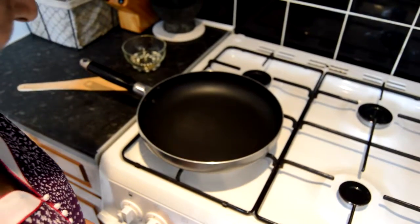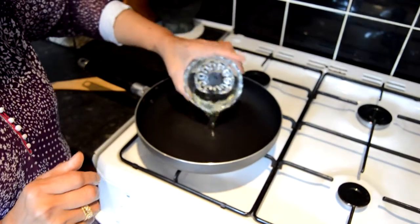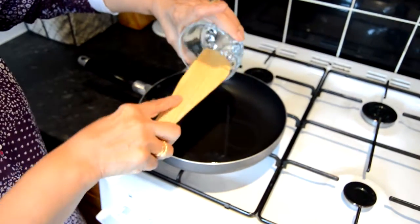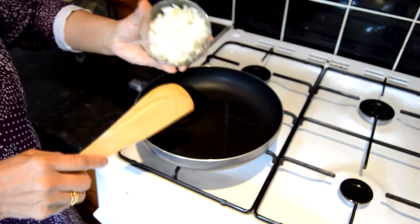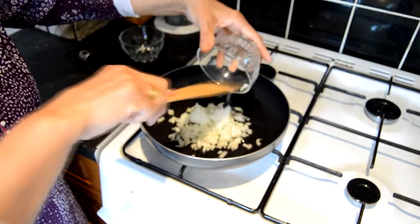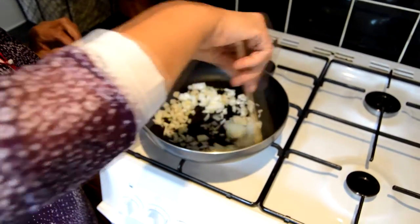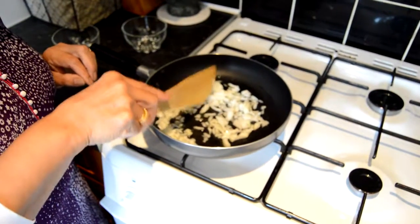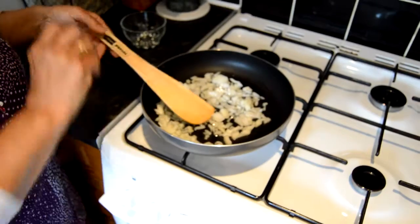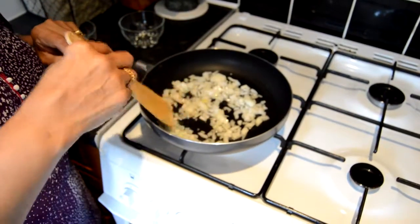I am going to switch on the gas and start with adding the oil to the pan to fry the onions for my achari aloo, which is pickled potatoes. I am just going to add my chopped onions into my frying pan and cook them until they are softened. It does give a nice flavour to the onion and the dish if you fry them slowly, so I am going to turn the heat a bit low and it should take just a minute or so to cook these onions.